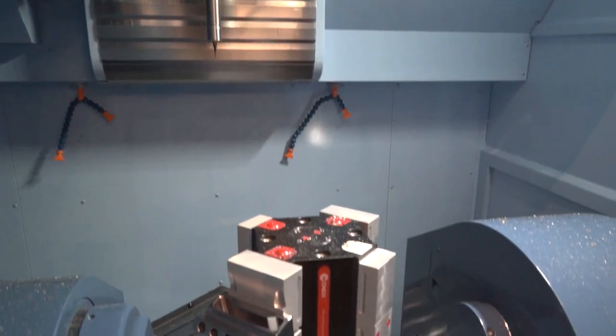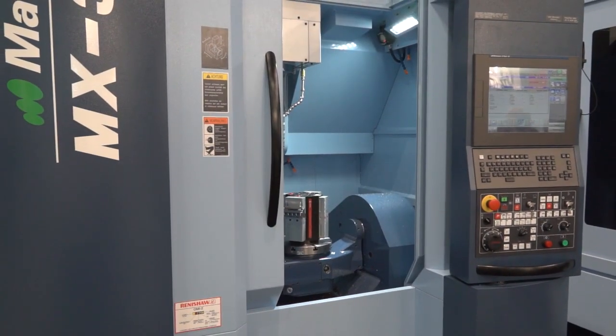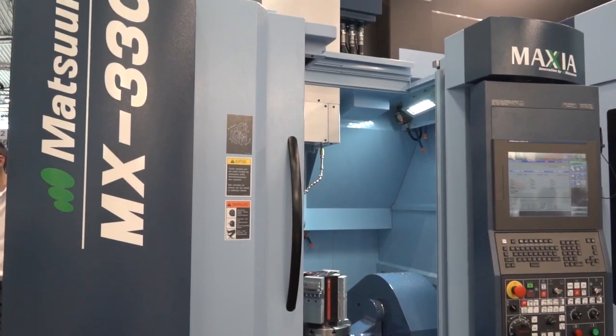This is a slightly smaller machine. Looking at the specification, you've got 435mm in the x-axis, 465 in the y-axis, and 560 in the z. But it's a fast machine, as with every Matsura — extremely well built, hand-built machines.